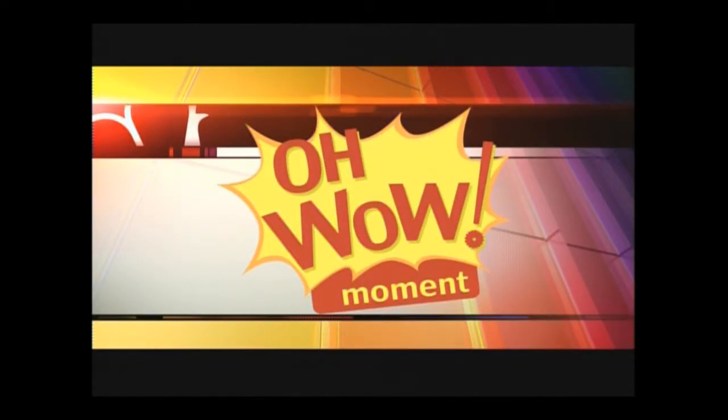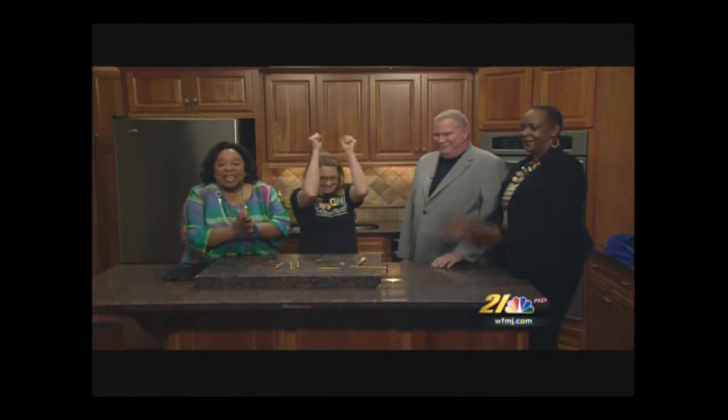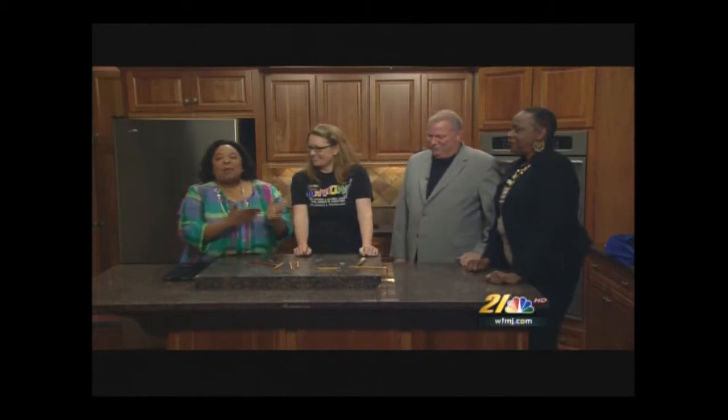Welcome back. It is time for the Oh Wow Moment. And guess what, everybody? I'm so excited. Our Board of Education members are joining us for the Oh Wow Moment: Marcia Herr-Ellison and Michael Murphy. Educators learning about lifelong learning.